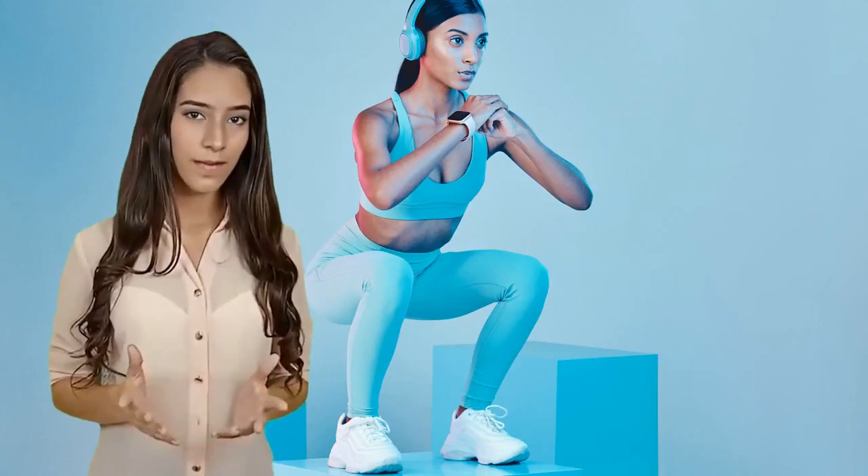Congratulations on completing the 7-Day Leg Tone Challenge. Now you can enjoy your sculpted and toned legs. Thanks for watching and don't forget to subscribe to our channel for more fitness tips and challenges.